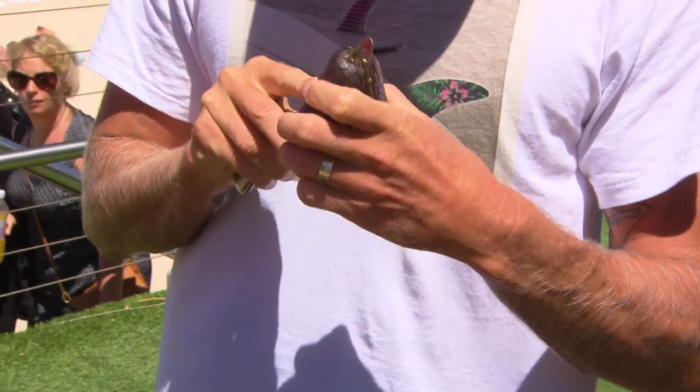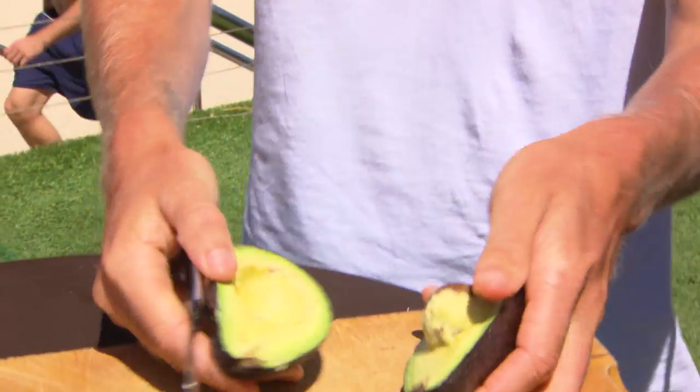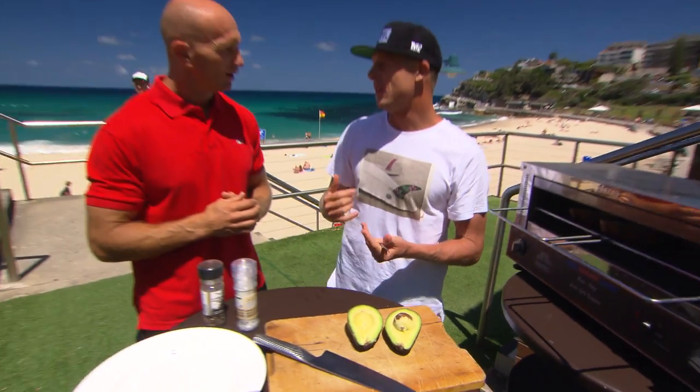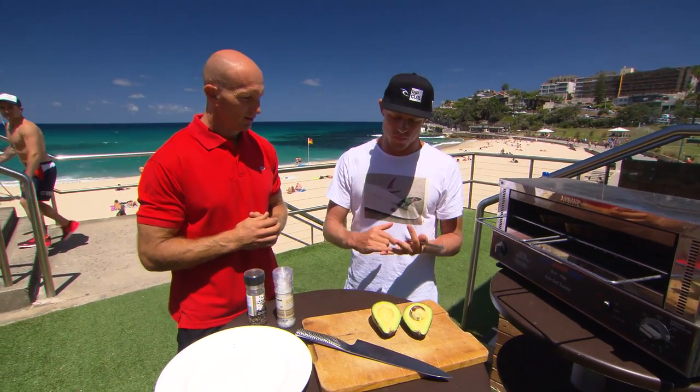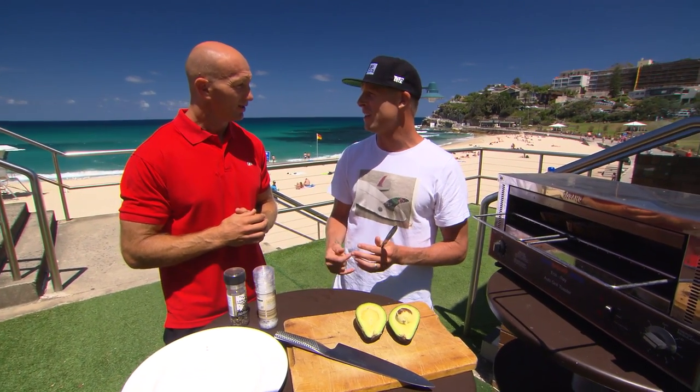Right now we're just doing normal avo with a bit of salt and pepper, but I like to make variations of it. You can put tomato on, sprouts, some feta cheese, or even some bacon. Depends how hungry you are.